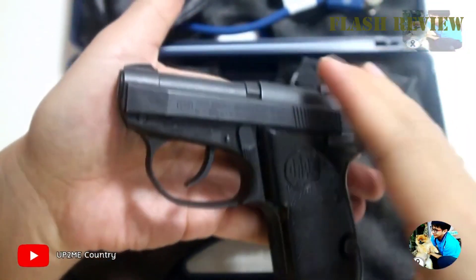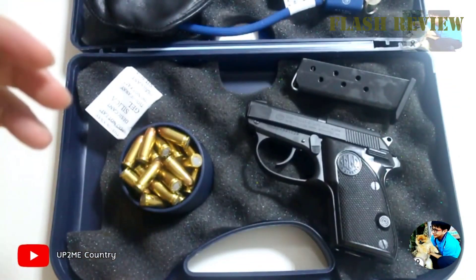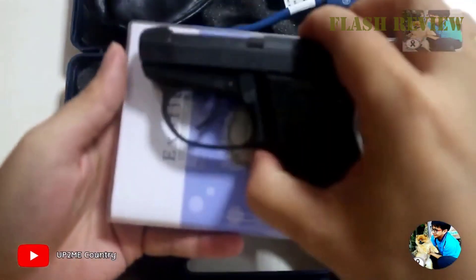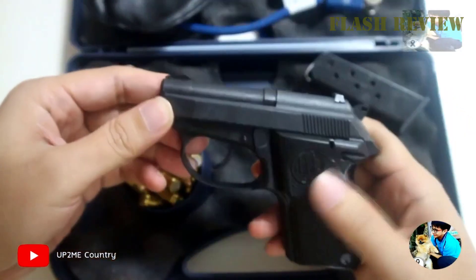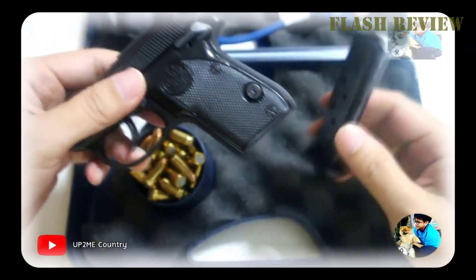The controls of the Beretta 3032 are a little different from most other guns. Most of that difference is in the magazine release. The trigger itself is double-action/single-action, and you can use the safety in both modes. However, if you plan to use it in double-action mode with the safety, the hammer is not easy to decock. There is no decocker on the gun, so you have to manually decock the hammer.